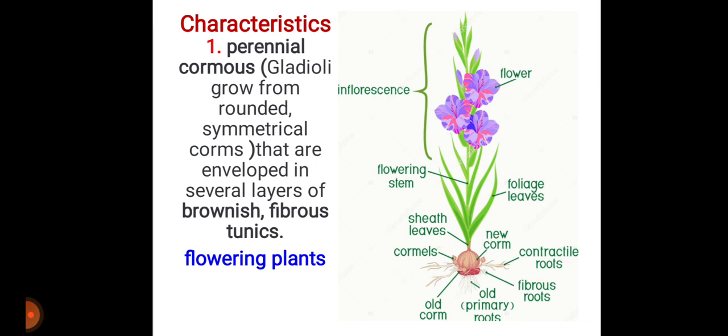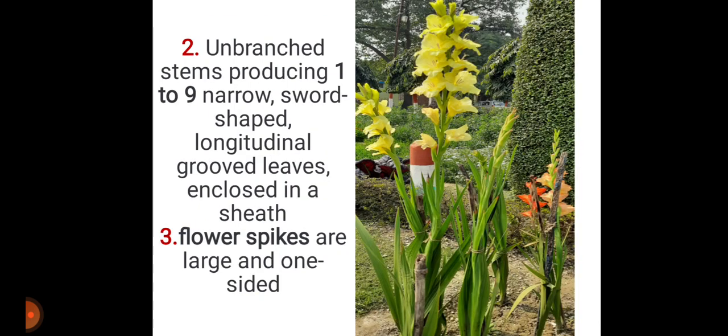First, it is a perennial corm plant. Perennial means a plant which lives more than two years, and corm means a plant which grows from a corm. As you can see in the figure, gladiolus grows from rounded, symmetrical corms that are enveloped in several layers of brownish fibrous tunics. It is, of course, a flowering plant.